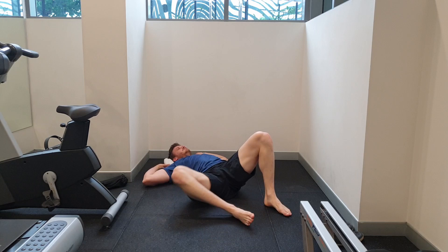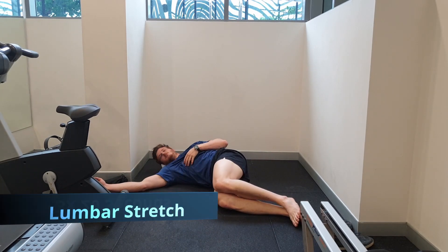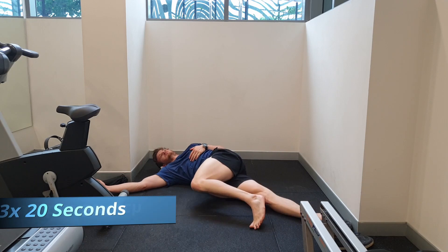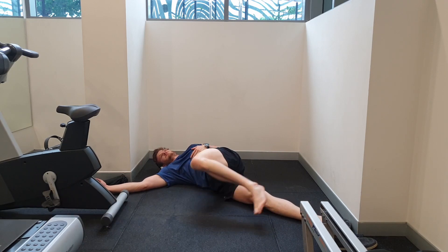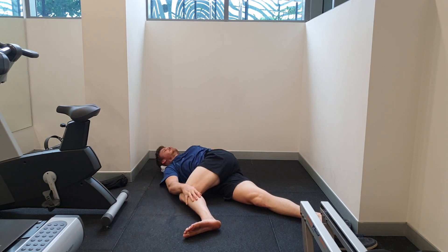Sciatic pain is quite painful and this can lead to other muscles such as the lumbar spine and our glutes getting a little bit tight due to the pain stimulus you're experiencing. Getting into some knee rocks from side to side and a sustained lower back stretch, as seen here, can help with this tightness.